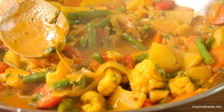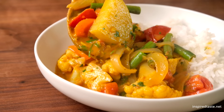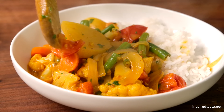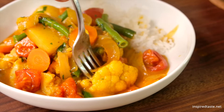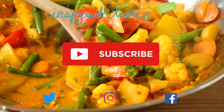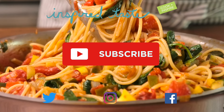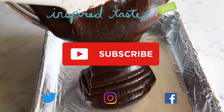As always, the full recipe with lots of tips is on Inspired Taste. Enjoy! If you love this recipe, take a look at some of our other veggie-packed dishes, like our homemade veggie burgers or our fresh veggie spaghetti. Thanks for watching. If you love this video, we have lots more — make sure you subscribe to our YouTube channel and say hi on Facebook, Twitter, or Instagram. We're at Inspired Taste.